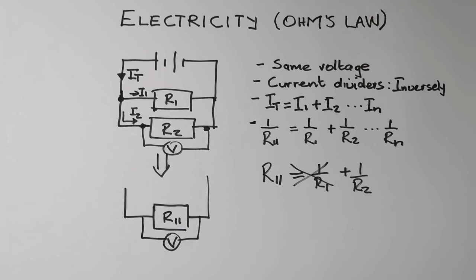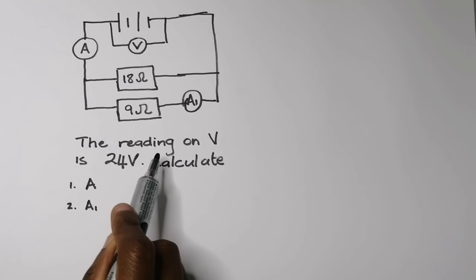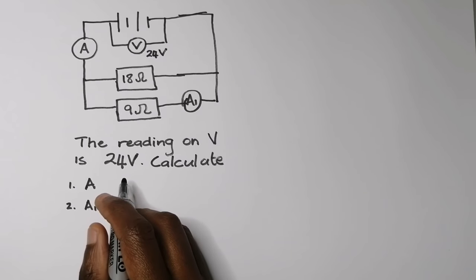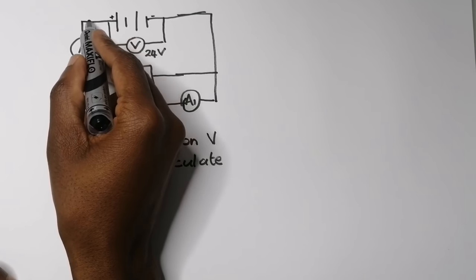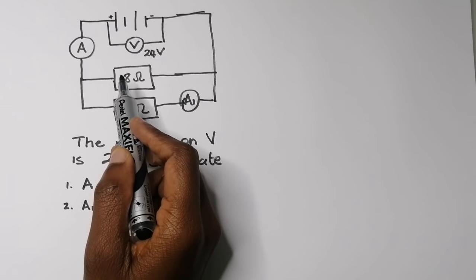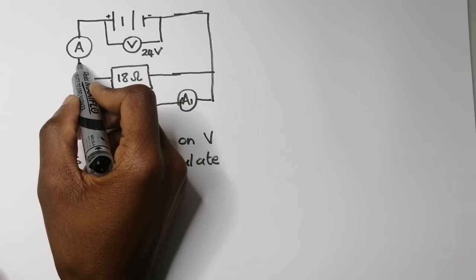Let's start with our first circuit. We have a circuit with a voltmeter connected across our battery and the reading on V is 24 volts. Let's analyze: this is positive-negative, so total current moves from the battery. Note — no current passes through the voltmeter since it has infinite resistance, so the total current passes across ammeter A.